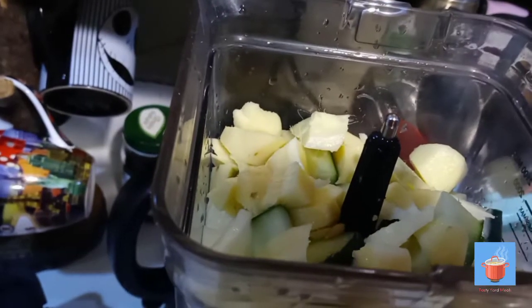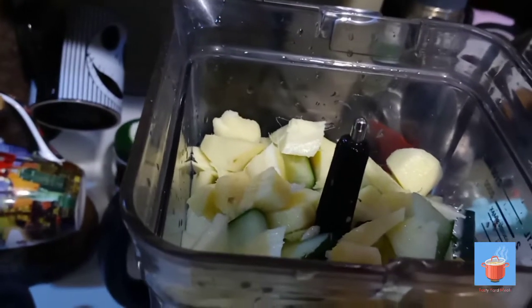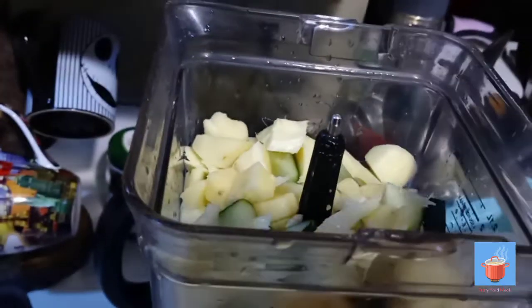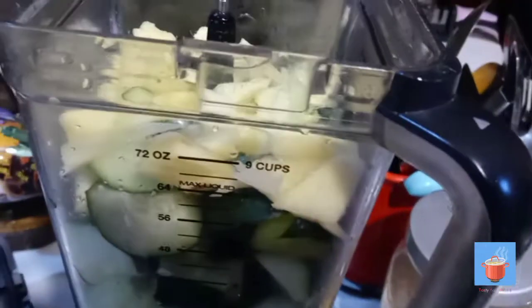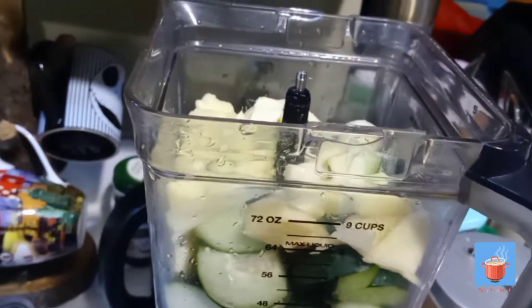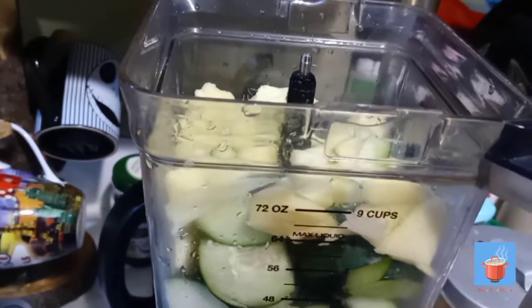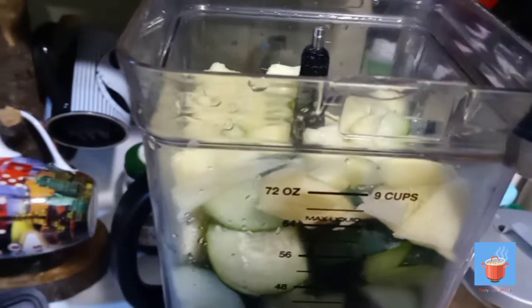I have extra lemon if it needs more. I'm going to add some water and blend. There are a lot of ways to get all the lemon juice out — you can roll it on a surface, or you can put it in the microwave for about 10 to 15 seconds to soften it, then roll it, cut it, and get all the juice out.